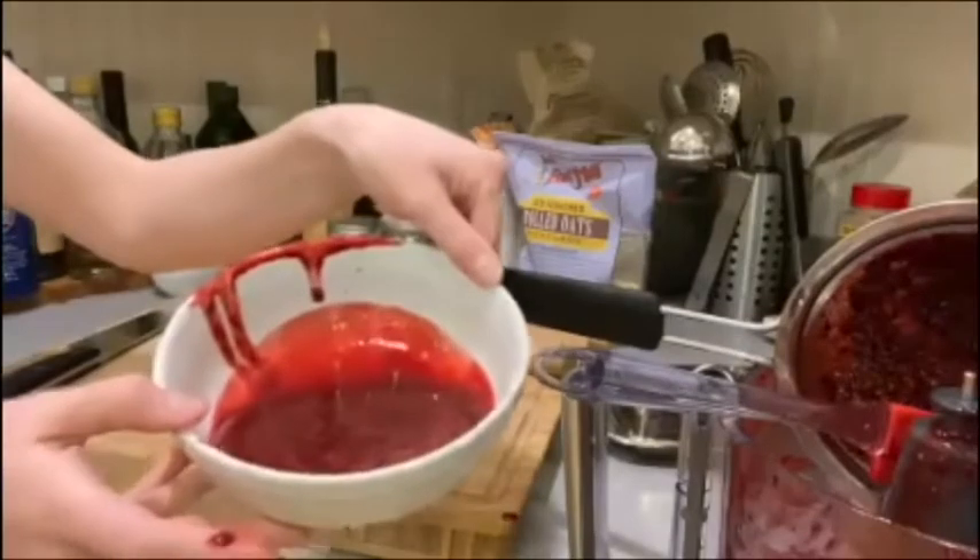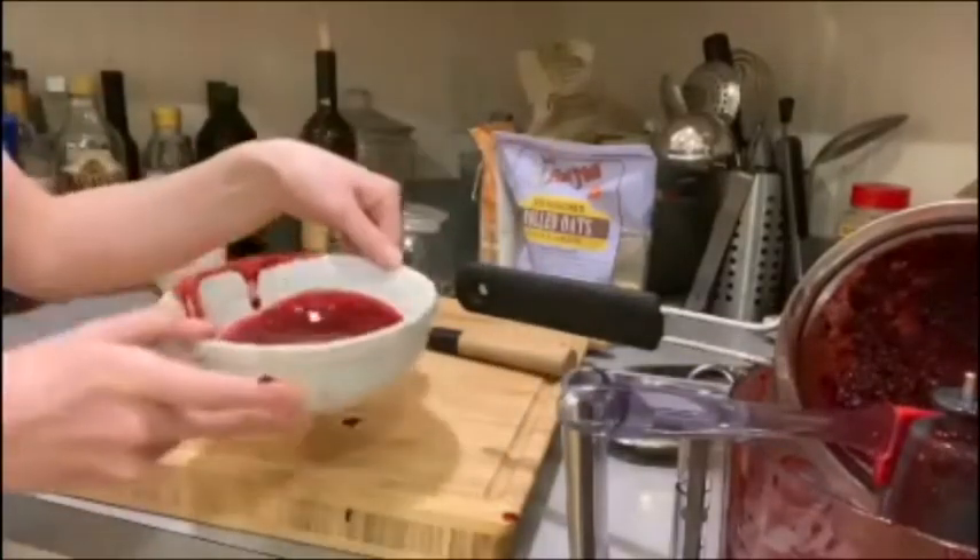Now we have a delicious berry puree! I hope you guys had fun making your berry puree at home. We'll see you next time — thanks for watching, bye!